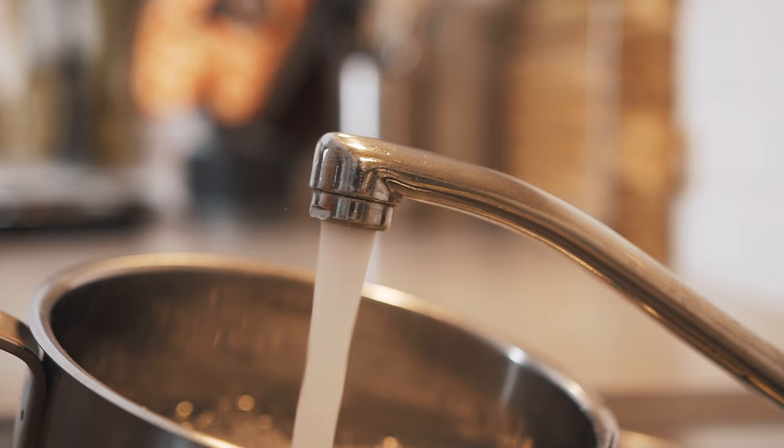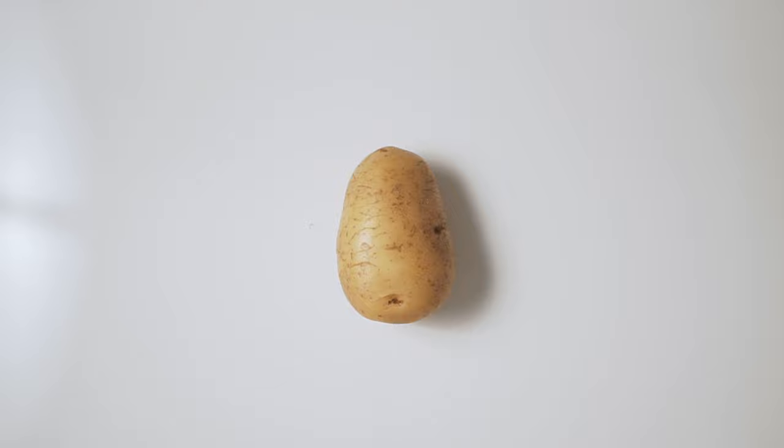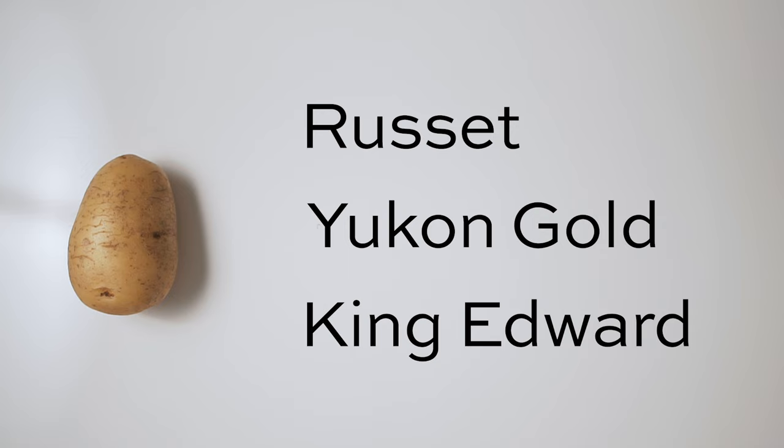Let's start by filling a pot of cold water for our potatoes. On the subject of potatoes, the gold standard when it comes to gnocchi is to use a flowery potato, like a russet, Yukon Gold, or a King Edward. These varieties are a little difficult to get here in the Netherlands, but it might be easy to find in your location.